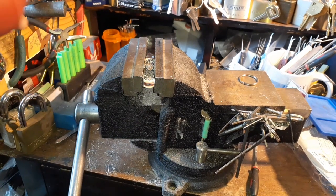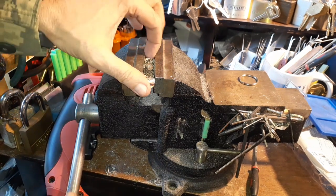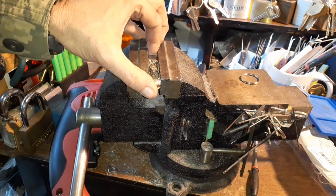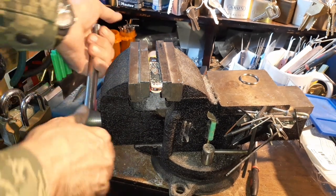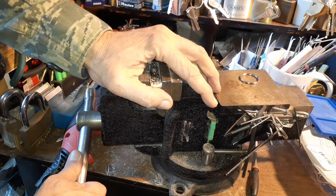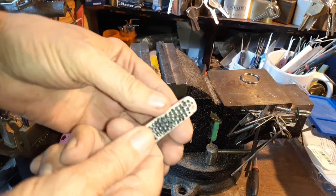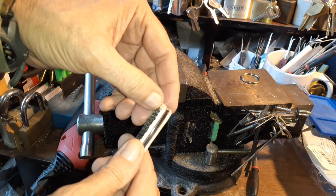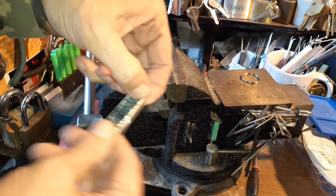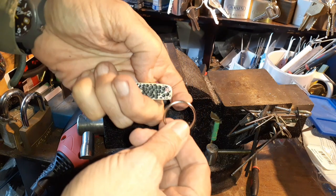I could probably drill through steel but it'd be better with a drill press or something like that for more accuracy. Bone is easier — all I need is something to grip it. This will make it like a little clevis. You hook something over here and you hook something over here and you've got a little bail or clevis.